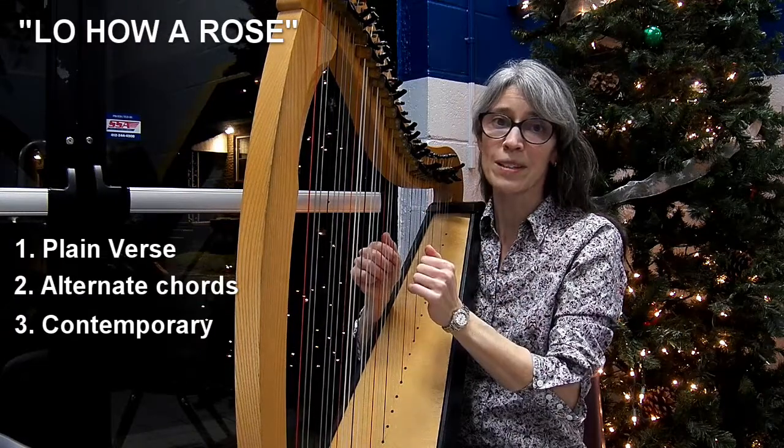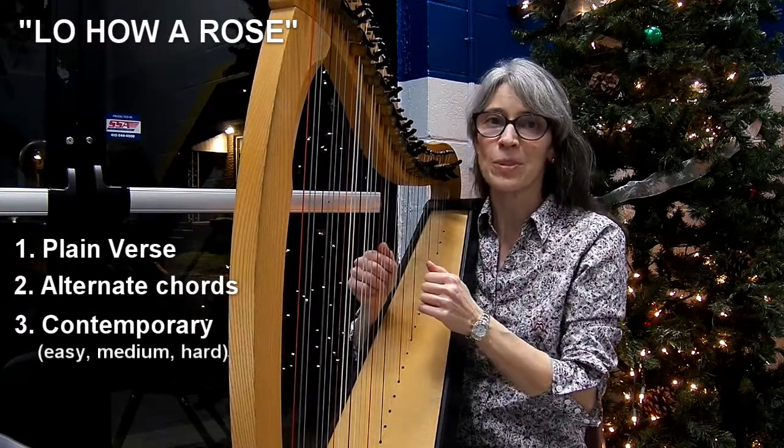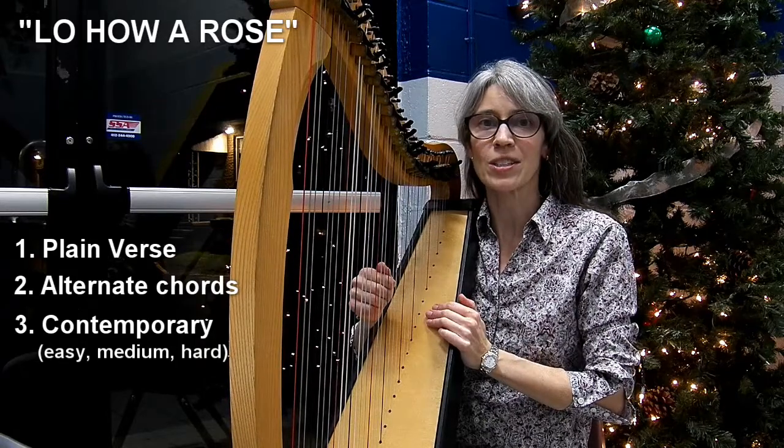For the full arrangement, as well as for an easier version, go to my website, www.MarlinJensenMusic.com.